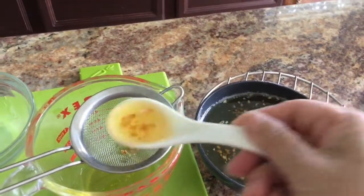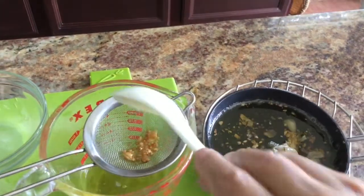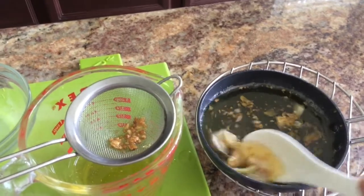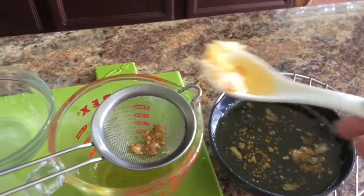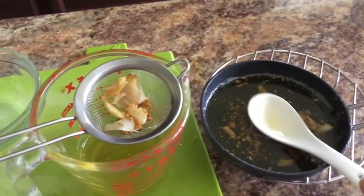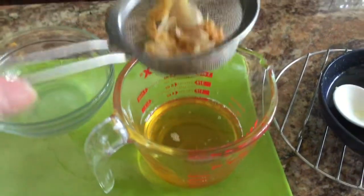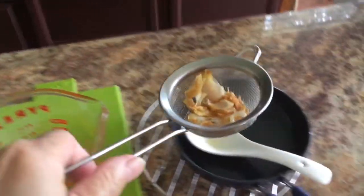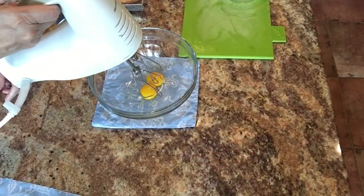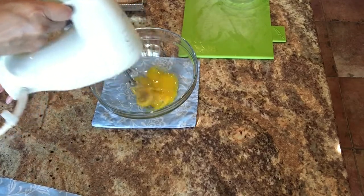After that I strain the solids out of the oil — you need only the oil, no solids. Remember the oil is still hot, so you need to let it cool down, because if you use it right away the hot oil will cook the egg yolk and you'll have scrambled eggs instead of mayonnaise.